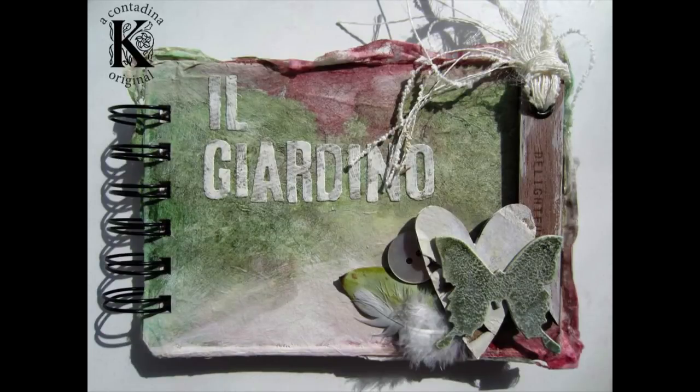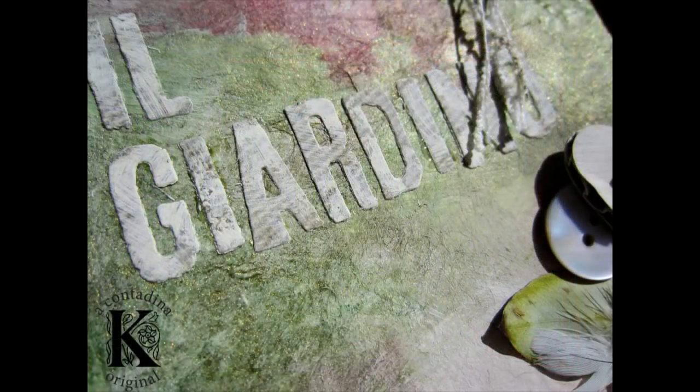Hey everybody, Vivian here. I just wanted to share with you a garden journal that I made. The tutorial aired on the Paper House Magazine website a few weeks ago, and I just wanted to share it with my audience here.